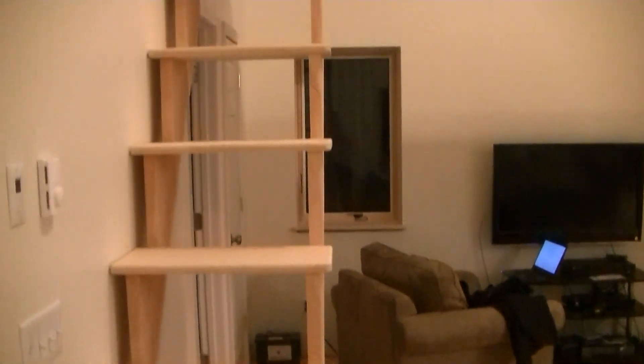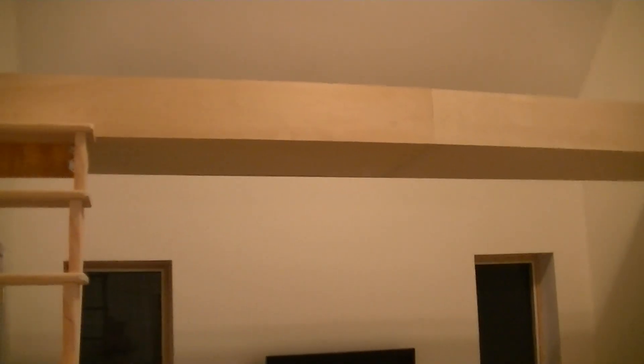Here we're looking at the stairs leading up, and then this is now the catwalk. We covered the underside and the sides of it with 3/4-inch birch. I used glue and pocket hole screws from the underside, so there's no fasteners at all for the bottom portion — the underbelly of the catwalk. I butted it right up to the drywall, so there's no trim around there. I think that's kind of a clean look.